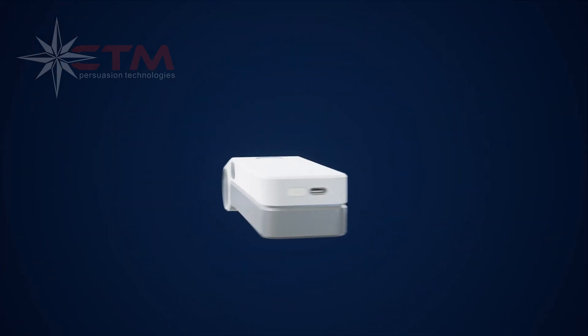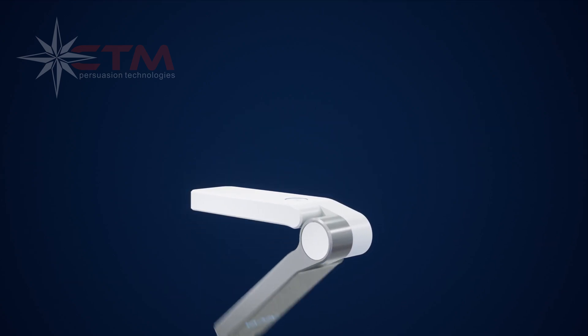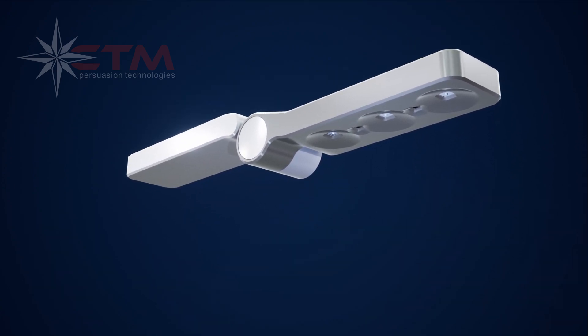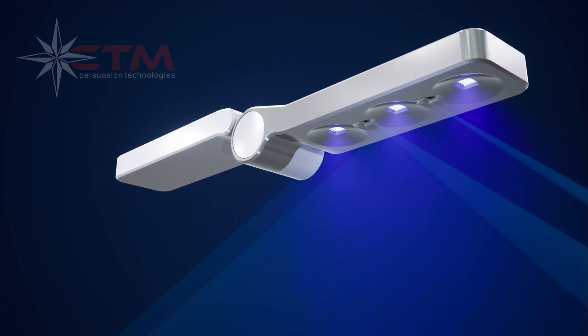Introducing the new Acuva Celerix UV LED Disinfection Device. It is compact and foldable, built robust with unique safety features and user features that provide effective disinfection against SARS-like viruses, including COVID-19.